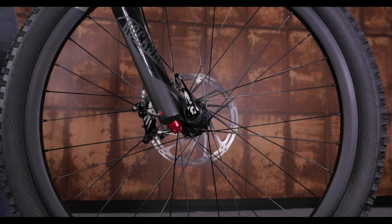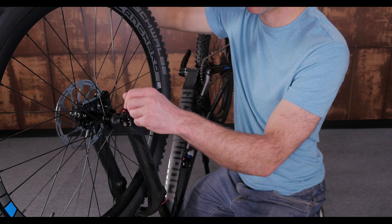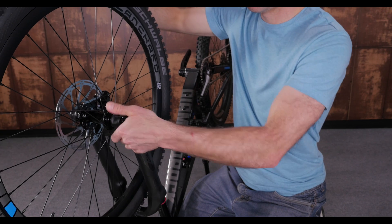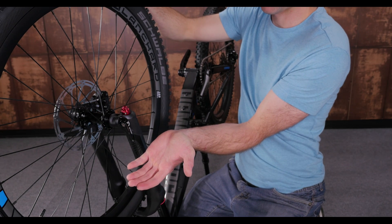In its final position, you'll want to have the handle tucked up near the fork leg or parallel with the ground pointing backwards. When it's nearly touching the fork, close the lever to tighten the unit. When it's tight enough, the lever will leave an imprint on your palm.